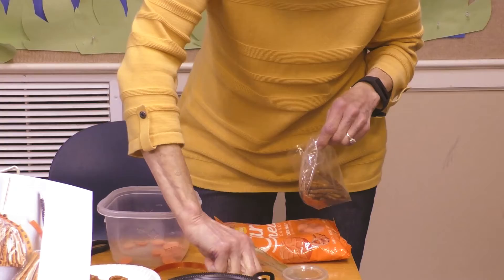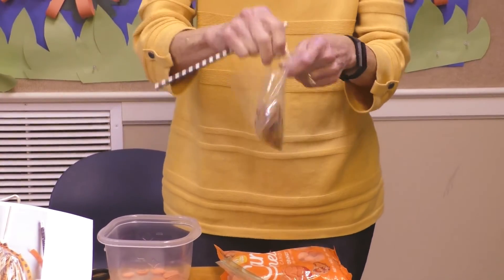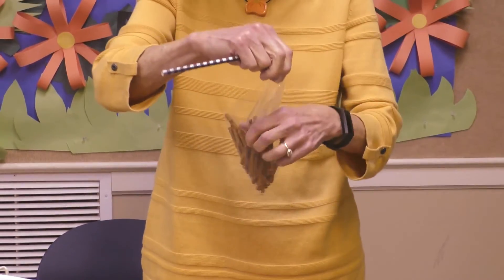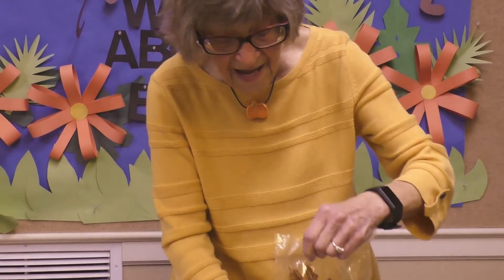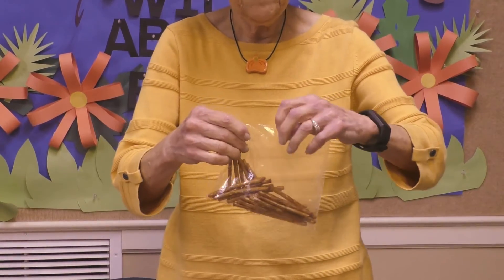Now you've got a straw and we're going to adjust our pretzel sticks to where they stand up so we can fix them like a broom.